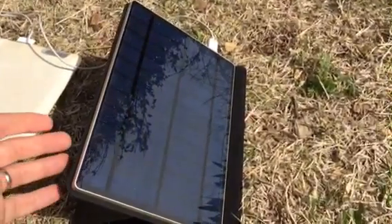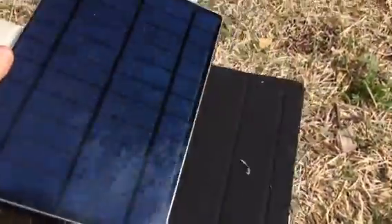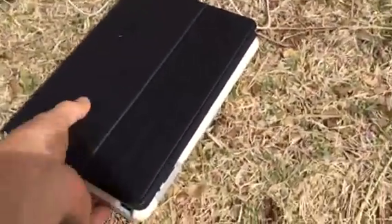Kind of neat in that the case actually acts as an angling accessory so you can get the right angle to the sun — one position, two positions, or you could lay it flat. It folds up into its case like a little portfolio.